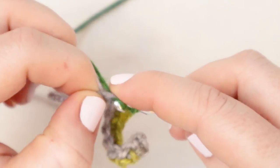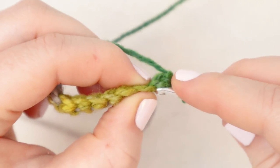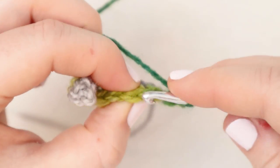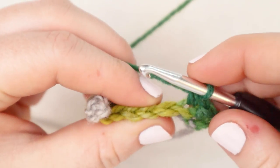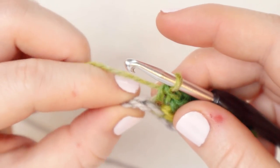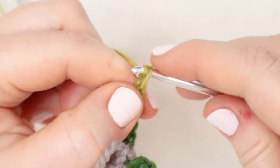Here I am at the end of that first row. I'll finish with a single crochet and then chain one and turn. For row number two I'm going to start with a single crochet in the first stitch of the row - a normal single crochet. And then for the remaining eight stitches of the row I am going to single crochet in the back loop only. So we're not going to single crochet through both loops, just the back loop. I'm going to single crochet all the way to the end of the row, back loops only. In the last stitch I'm going to put my single crochet through the back loop only, and then chain one and turn.